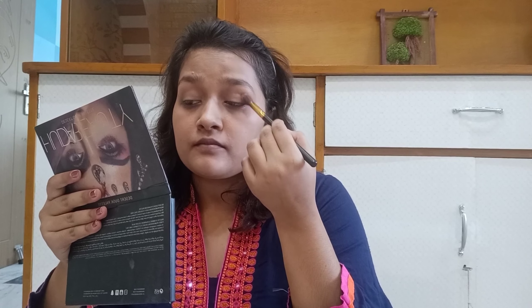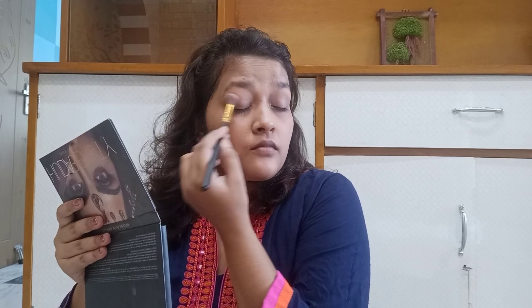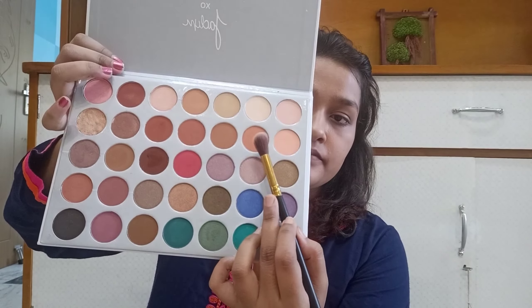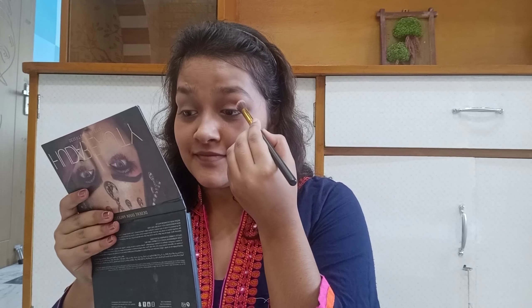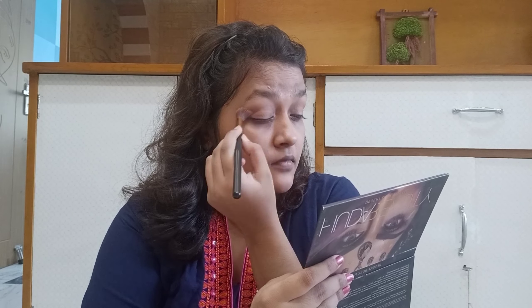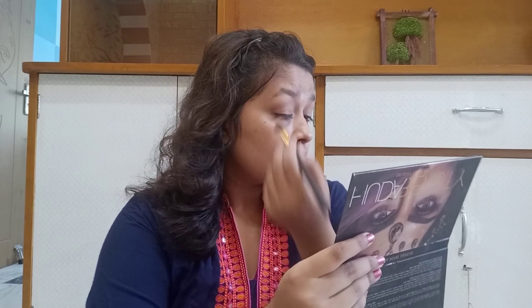Now I am starting with the eye shadow. To set your eyelids, I am using the Jaclyn Hill Palette and will apply a base shade all over my eyelids so that the crease line and base product won't look messy. Next, I am using a brown shade and applying it in the crease line to add depth to the eyes so that whatever eye makeup I do next will pop out very well.